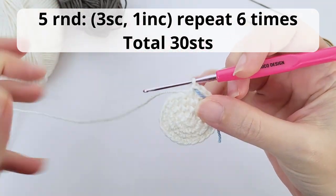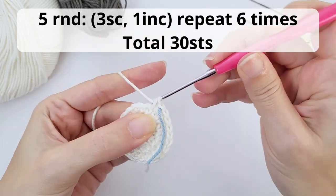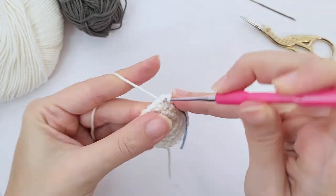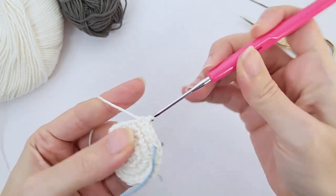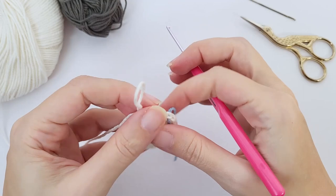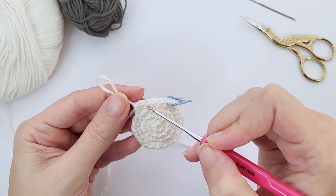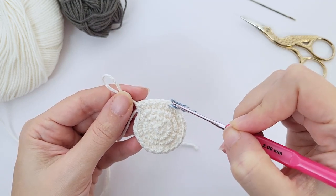For the fifth round you will work three single crochet, one increase, repeat six times and you should have 30 stitches at the end of the round. Count how many stitches you have — it's always good to count. So here is the first repetition: one, two, three and this is my increase. Repeat all the way until the end.